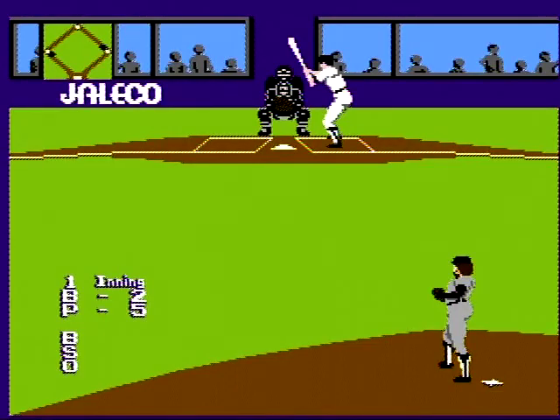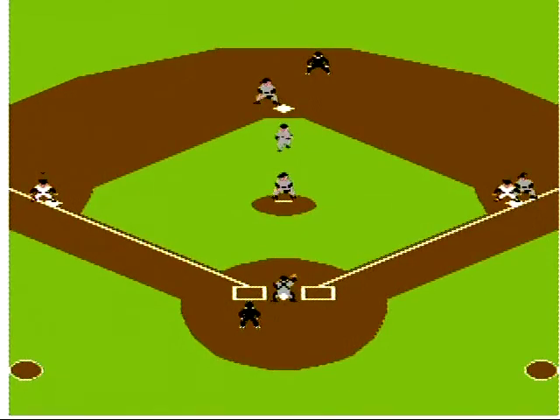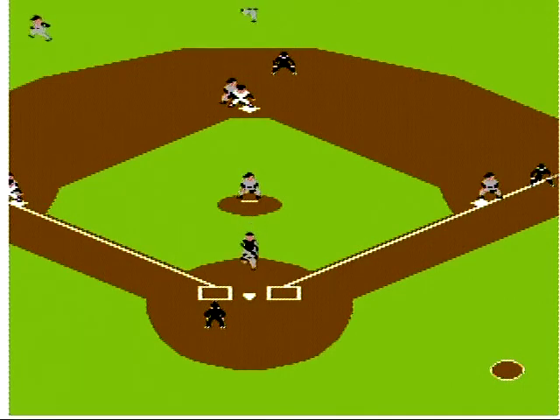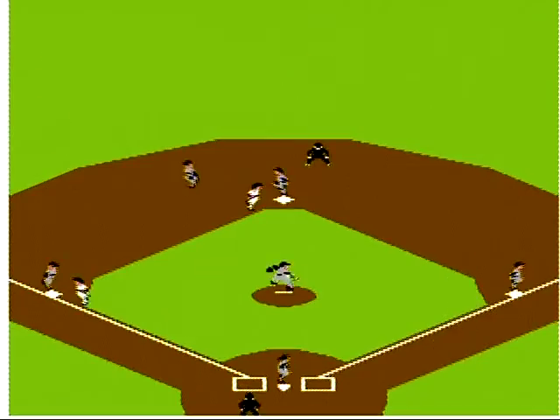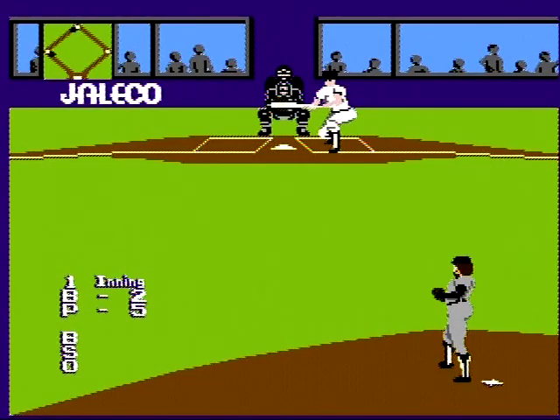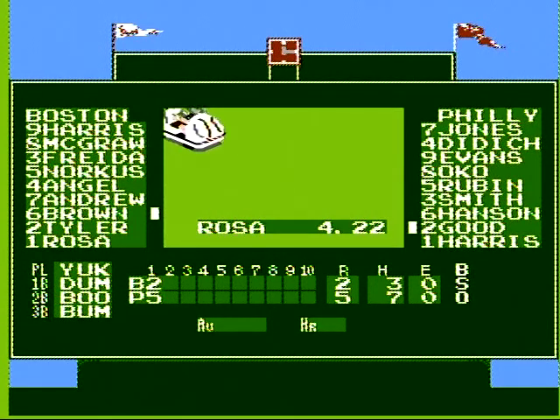Good is up. I know he sucks. Let's throw it home. They're off. Now we know how fast he is. Good is up. He's going to lay down the bunt. It's time to call a new pitcher because this guy sucks. We're going to be done with all the pitchers with ERAs over four.